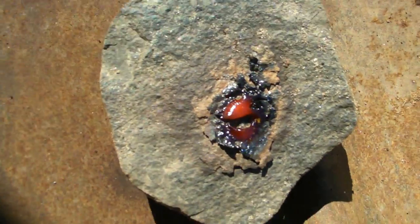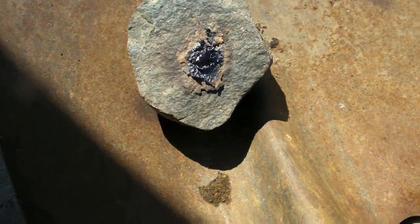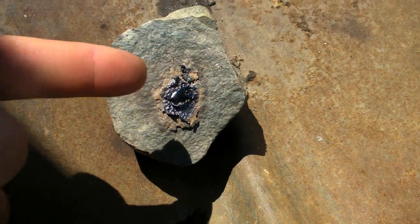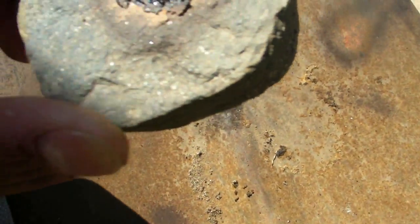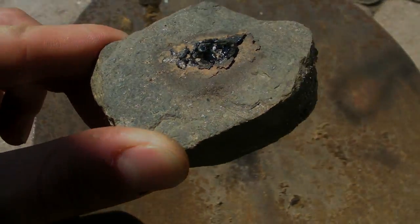That didn't take too long, and the camera probably can't see it, but it was going red-hot there. Yeah, I just melted a rock.